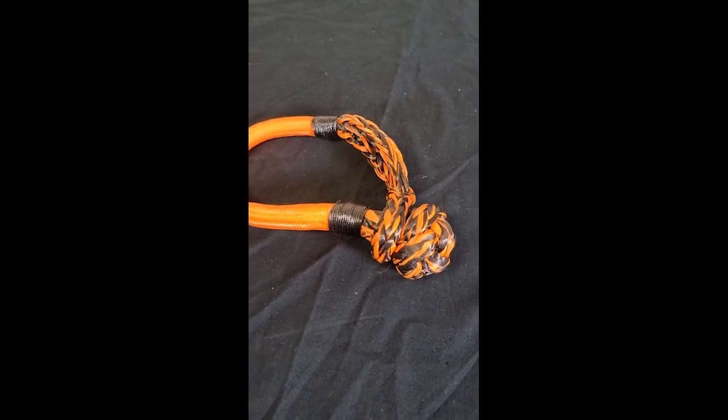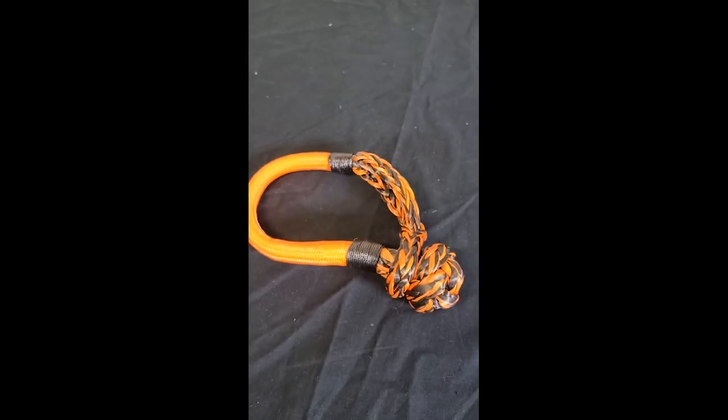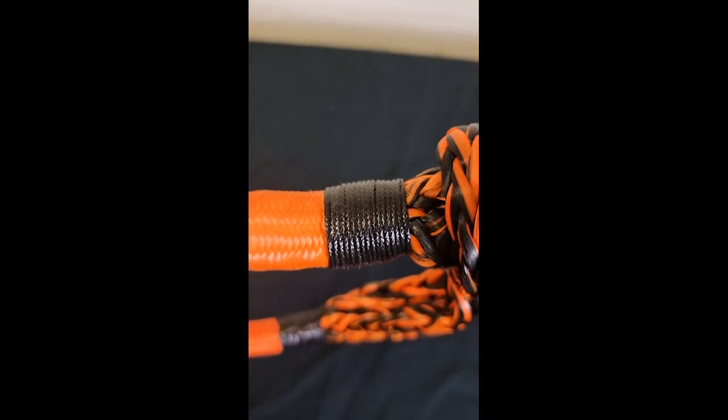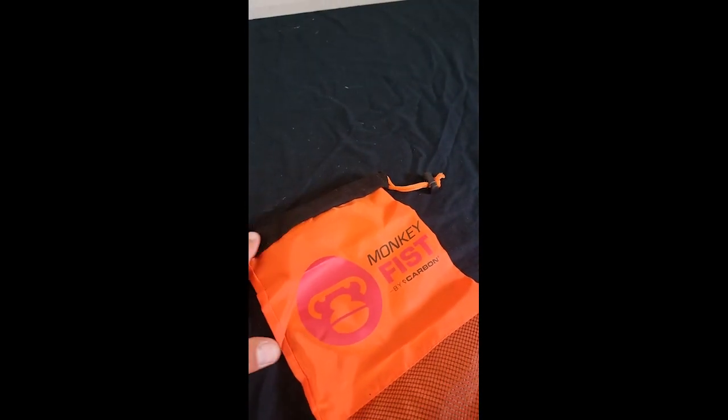Here's some innovation — it's a soft shackle. It's a 13-ton Monkey Fist rated soft shackle. It's abrasion resistant. Of course, if your recovery point's all nicked up, it's probably not that good. Comes in a nice bag with a soft touch thing.